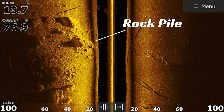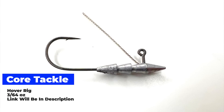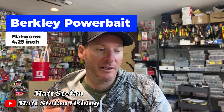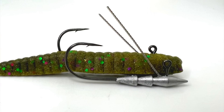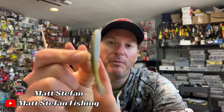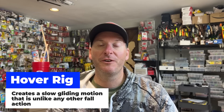One of the best ways to catch those fish is with the hover strolling technique. I like to use the Core Tackle hover rig — a 3/64-ounce head — paired up with a Berkley PowerBait MaxScent four-and-a-quarter-inch flatworm. I like the larger size in a green pumpkin color — this is the Gobyashi color. When you insert the jig head inside the flatworm, it creates a fantastic slow gliding motion that is tantalizing to the fish.